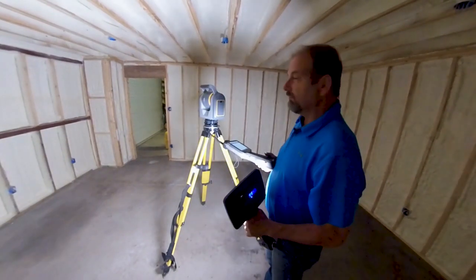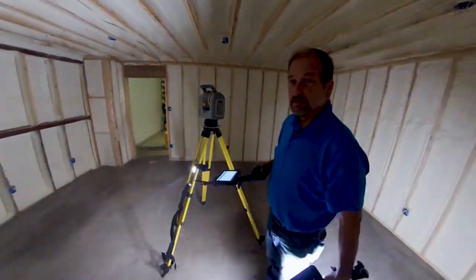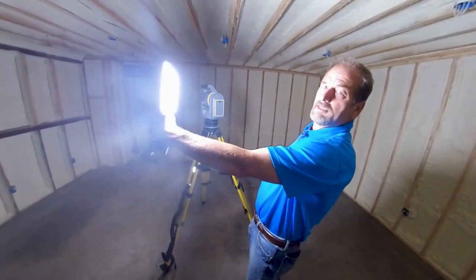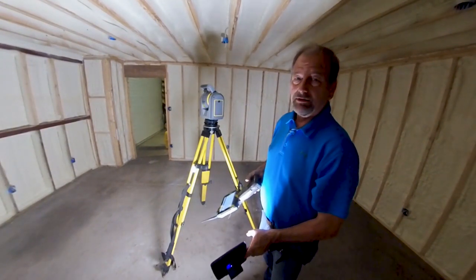I would only recommend this in a pinch. I wouldn't do this every time I was scanning because it could probably do damage to the SX10. Anyways, hope that works out for you guys. Tuesday tip — camera lights.